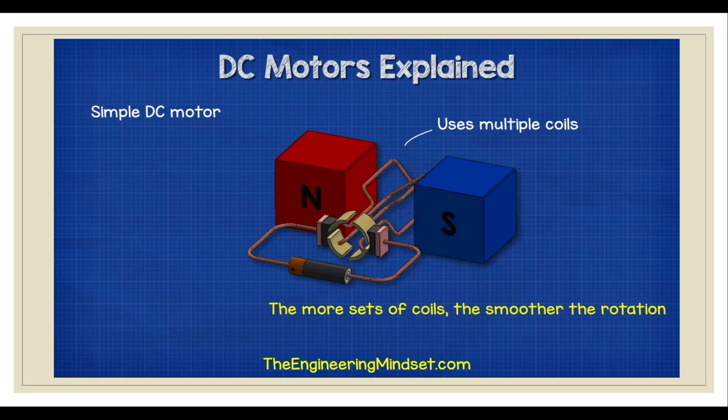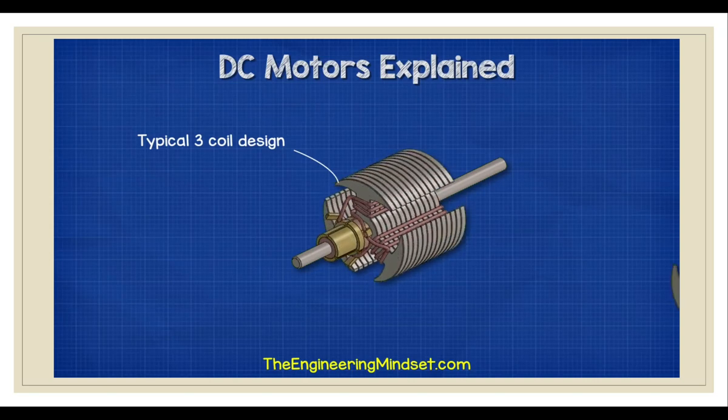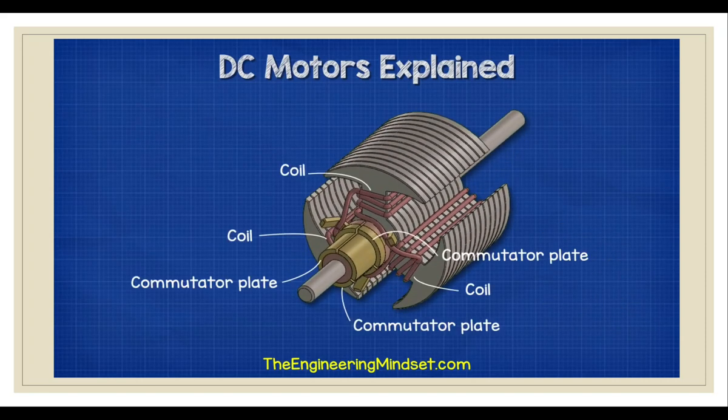The more sets of coils we have, the smoother the rotation will be. This is especially useful for low speed applications. Therefore, we normally find at least three coils in a rotor to ensure smooth rotation. Each coil is positioned 120 degrees from the previous. Between each coil we find a commutator plate.